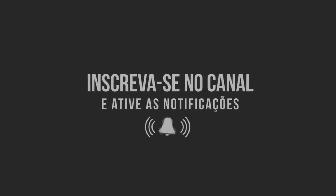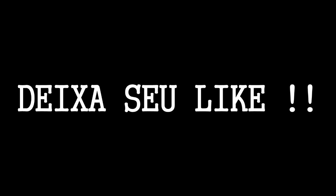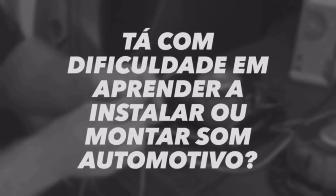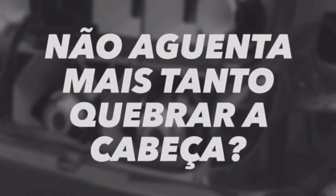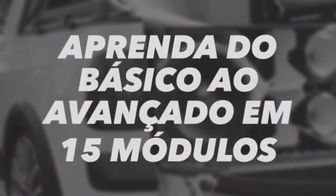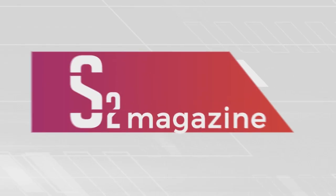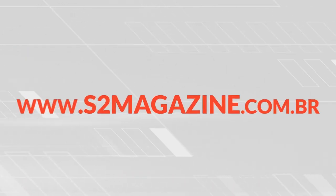Listen! Hush! Shhh! Som e acessórios automotivos é na loja S2 Magazine. Acesse nosso site e apaixone-se.